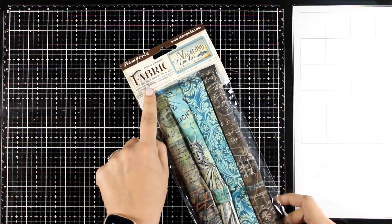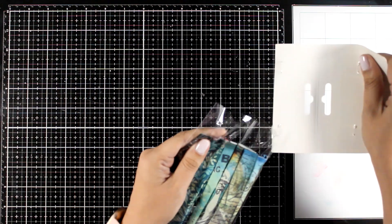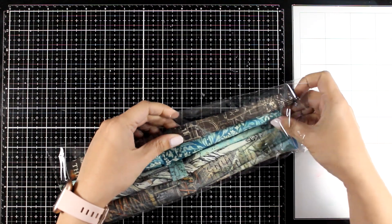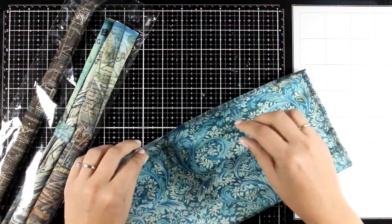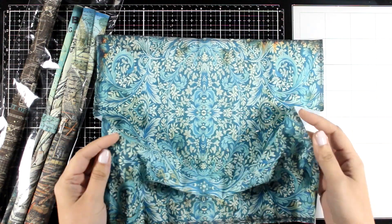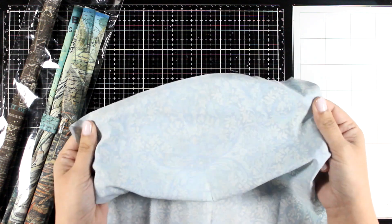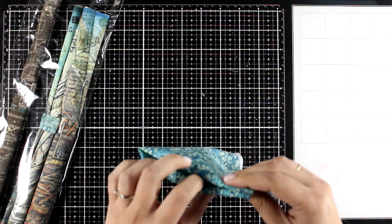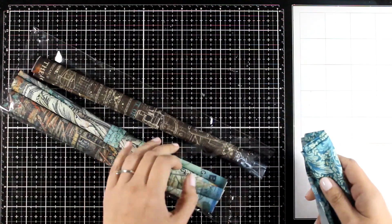For the first time, Stamperia came up with fabric for this collection. They have four different designs in this bag. If you are into sewing, you can make lots of projects using those, but I found it would also be great to cover the front and back of an art journal. The size is 30 by 30 centimeters, or 12 by 12 — just like your normal scrapbook page. I have so many ideas on how to use that, and I can even introduce some fabric on top of my cards.